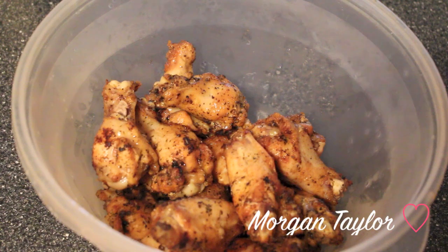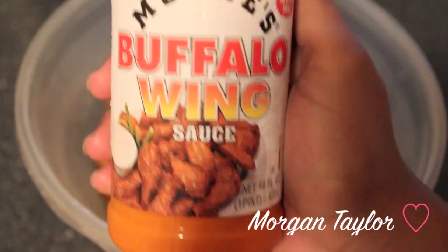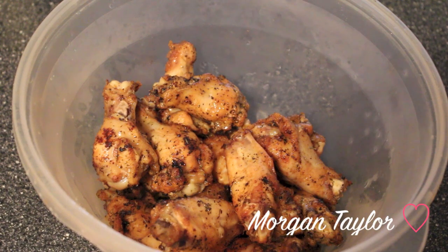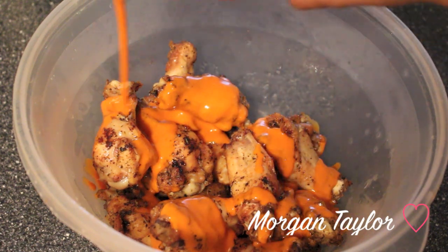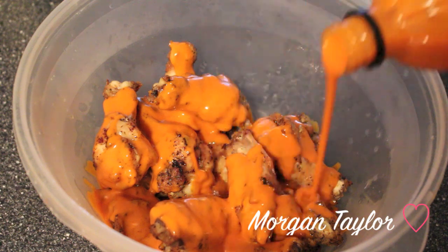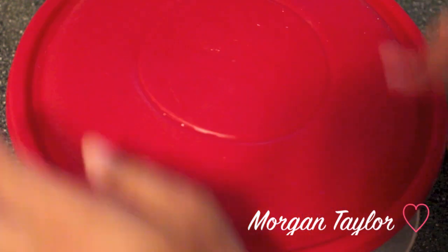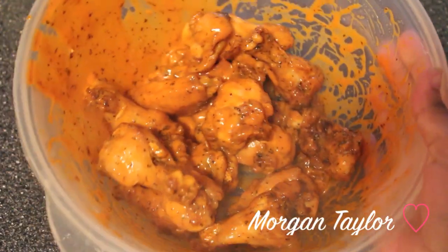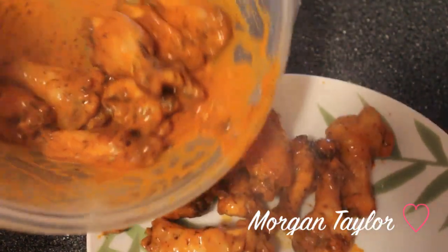Now I'm going to use Moore's Buffalo Sauce — this is the best buffalo sauce, it's so good. I'm going to pour it on the chicken wings. The amount you pour depends on how much sauce you want. I'm not a big fan of spicy food, so I couldn't just dip my finger in the sauce and eat it alone, but on the chicken wings it's fine. I'll take the lid and shake it up.